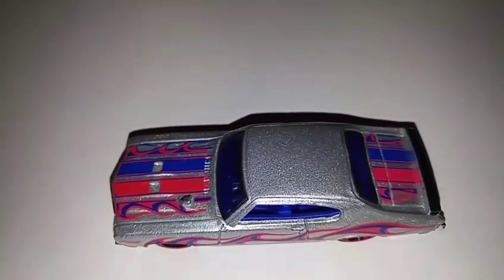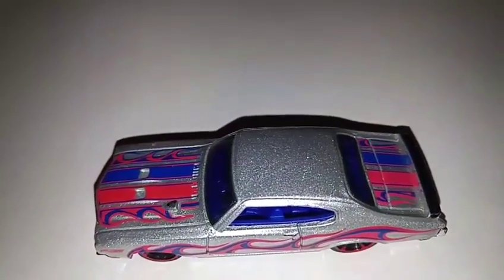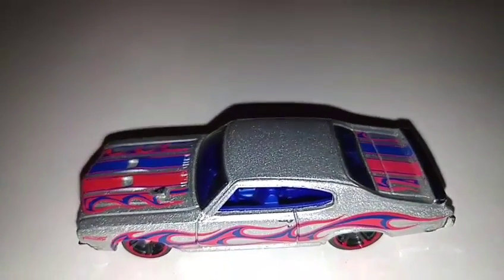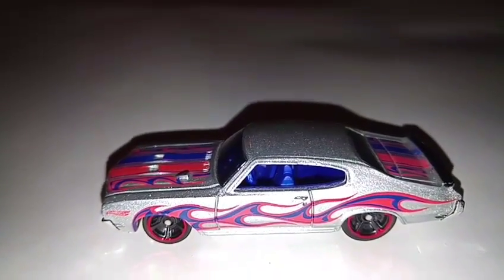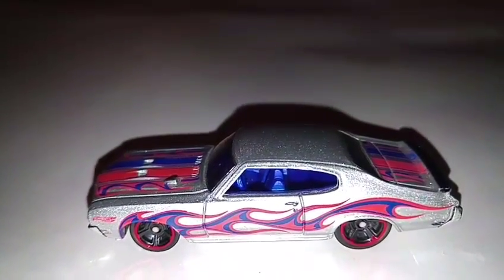The paint looks a little flaky. Beautiful red trimming on the wheels, huge flame with a Hot Wheels logo on the front.